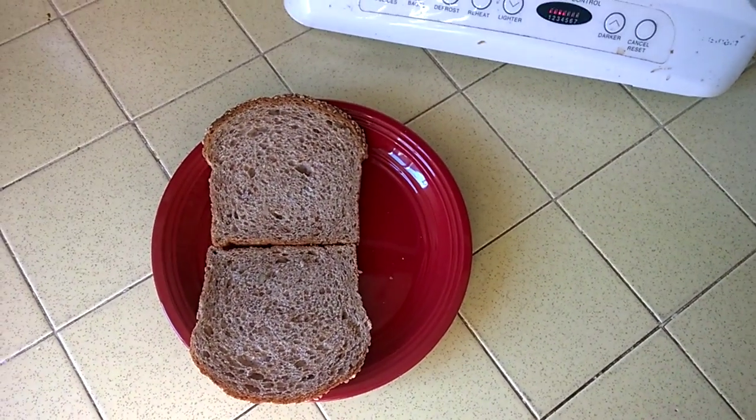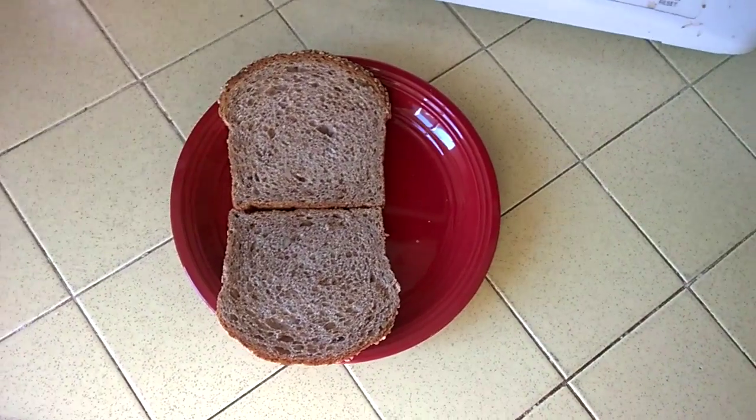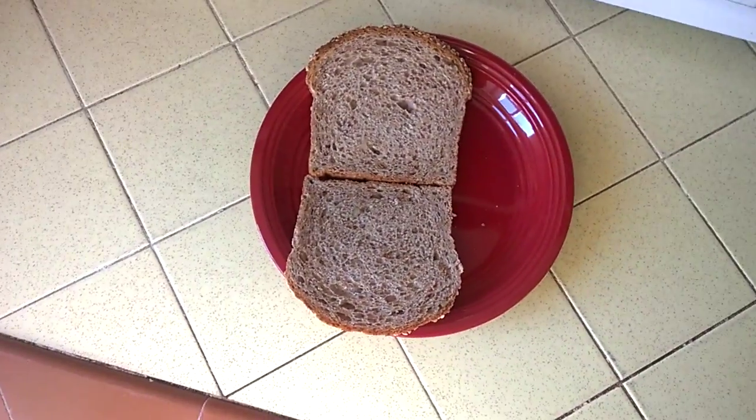So you want to make a sandwich. Start with two goddamn pieces of bread. If you don't have any, then go get some.